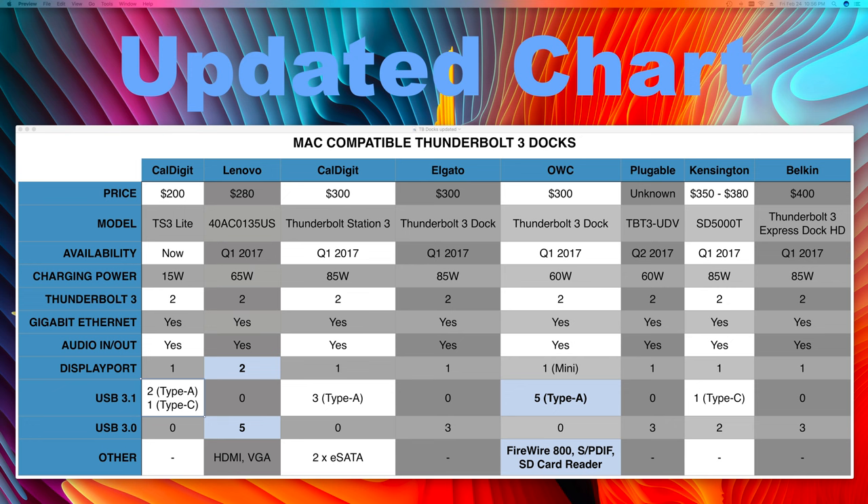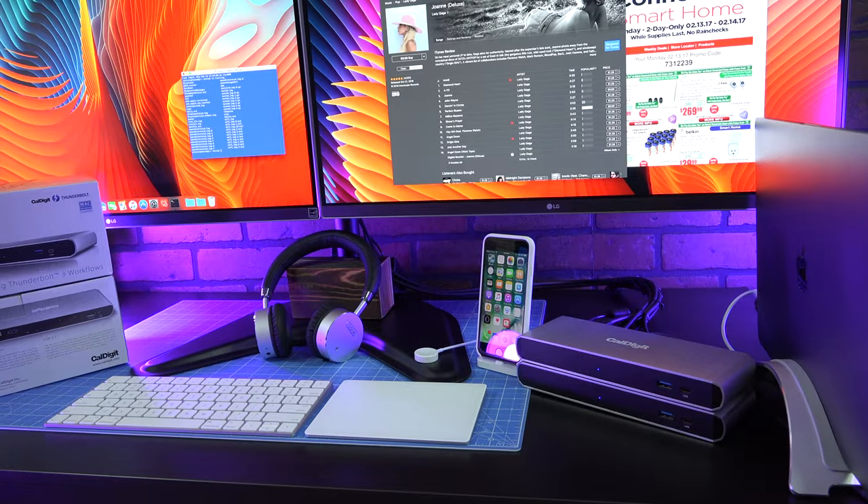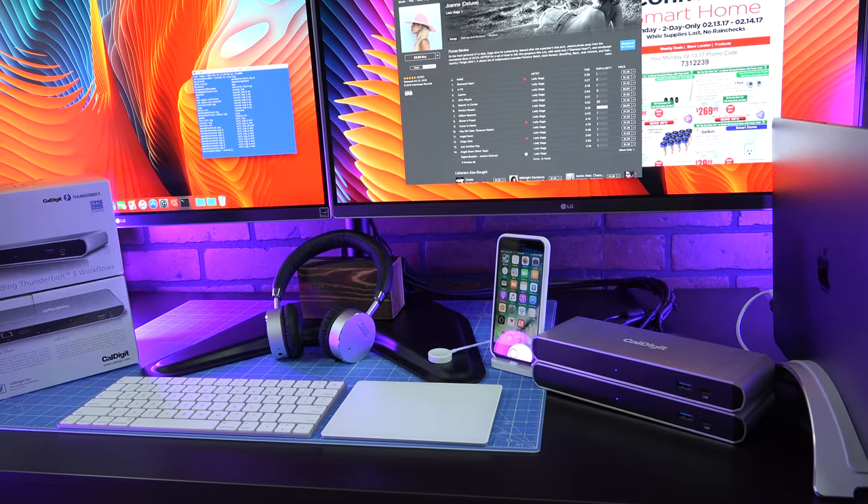Often the TS3 Lite's Ethernet port doesn't link. We suspect a software bug and have worked around this with a USB network adapter. As well, undocking in closed display mode tends to cause the Mac to lock up, requiring a hard power cycle by holding down the power button. We've worked around this problem by shutting down prior to undocking.